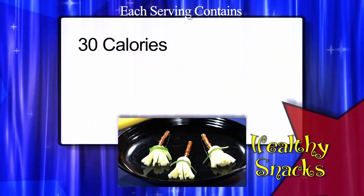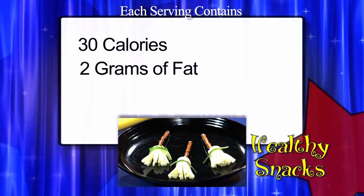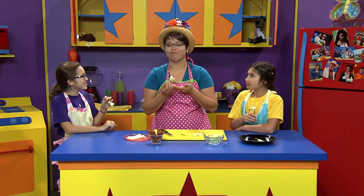That looks easy. They only have 30 calories and 2 grams of fat. They're hauntingly delicious. Mmm!